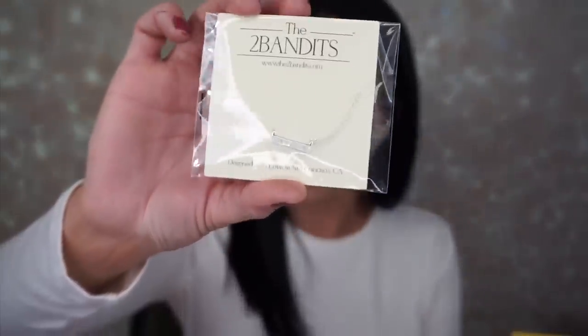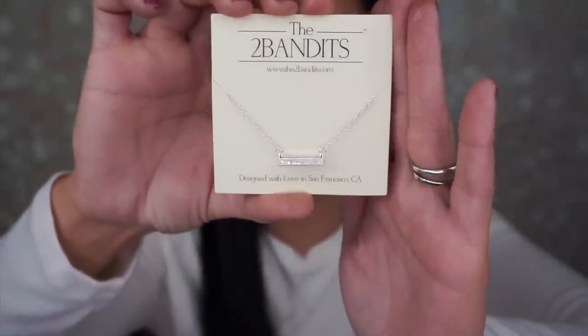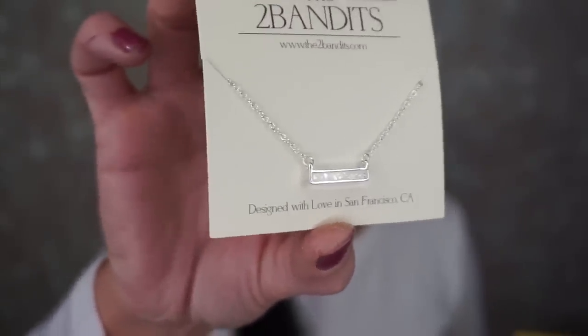The next thing is the Two Bandits Simple Yet Elegant Iridescent Necklace — a timeless piece to add to your collection. This retails for $30. It says this is for select members only; select members get to customize their options in their box, otherwise items were randomly selected. It's a really pretty necklace — I love necklaces like this with the little bars. I'll wear this all the time. It has this really pretty glow inside, kind of a greenish glow. So pretty. Maybe this is my favorite thing.